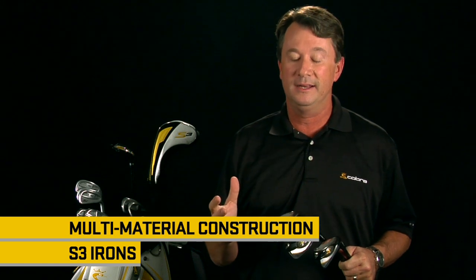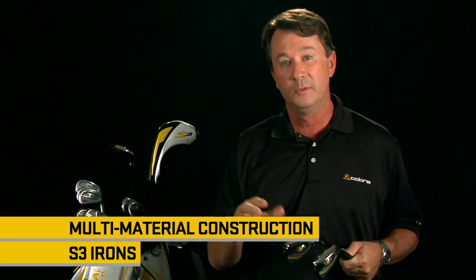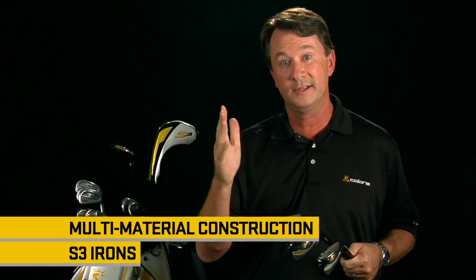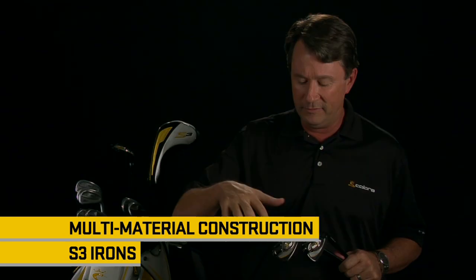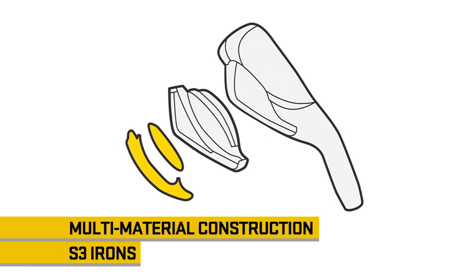First of all, featuring a multi-material design — a combination of an ultra-thin, high-strength steel face, which leads to faster ball speeds and longer distances, as well as a full cavity TPU, thermoplastic urethane layer in the back, which helps dampen vibrations and create a really solid feel.